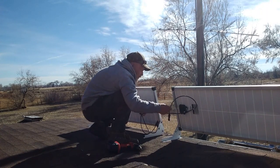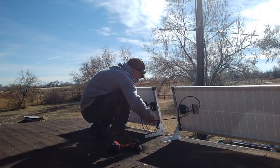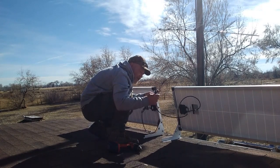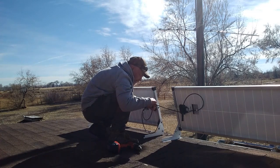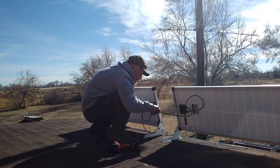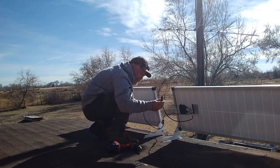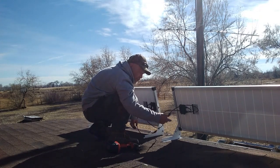I'm running a 24 volt system, so I'm taking the positive from one panel and the negative from the other. You can't confuse them because these are MC4 connectors — they will only connect to the right one. I'm running positive and negative like so, hooking those together, and then running a positive and negative wire from these down into the cabin. That gives me a 24 volt system.